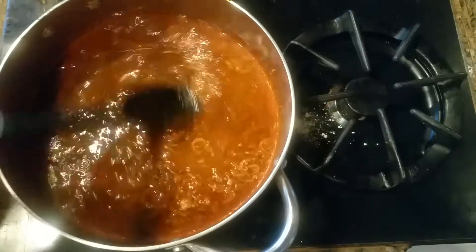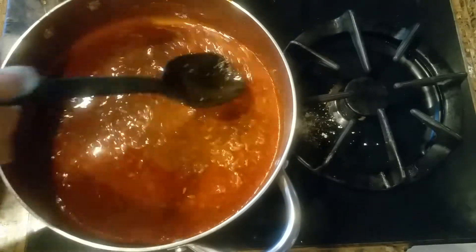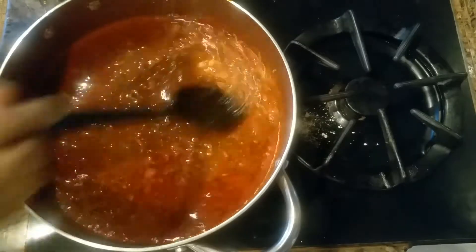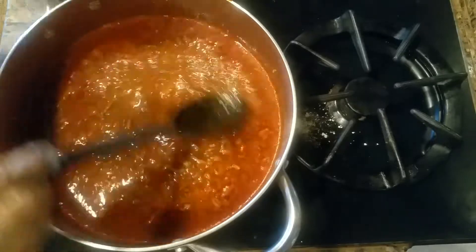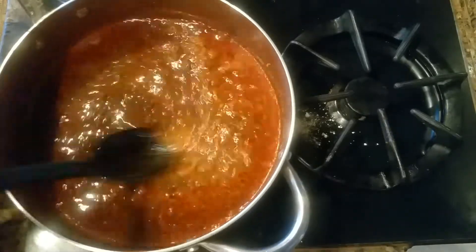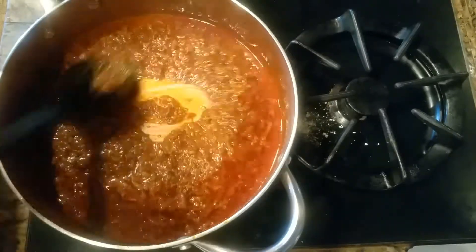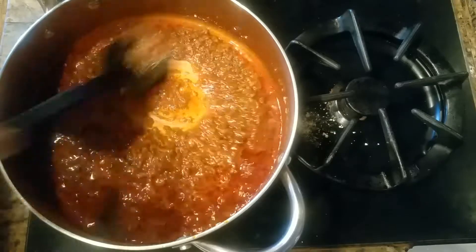I added half a cup of water and I'm going to cook this until the onions are blended with the masala and we don't see any onions in here. As you can see, there are no brown onions visible.